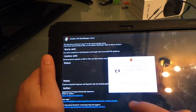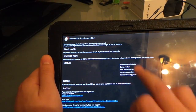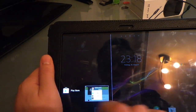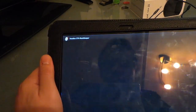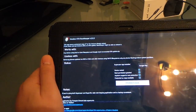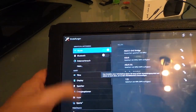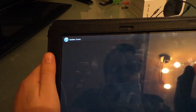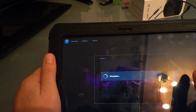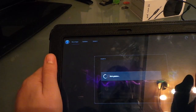Once OTA Keeper starts, grant it superuser rights. If you are too fast, you may have to shut it down from the task manager. Press 'Protect Root' — everything is set. Now you can make an OTA update without losing root. For updates, do it over the air, not with your computer, because the computer will flash the whole firmware and delete your protected superuser files.